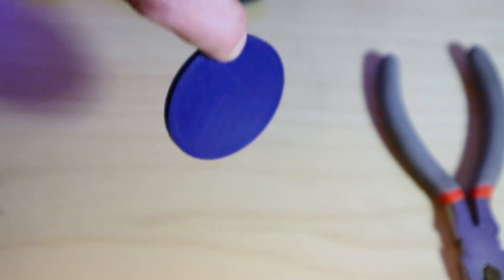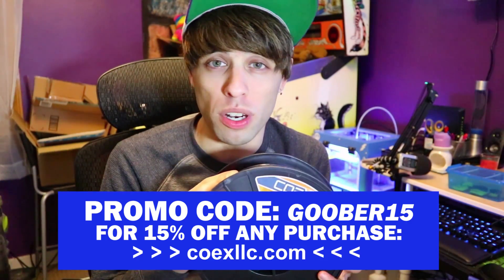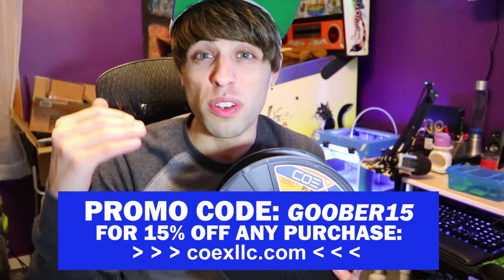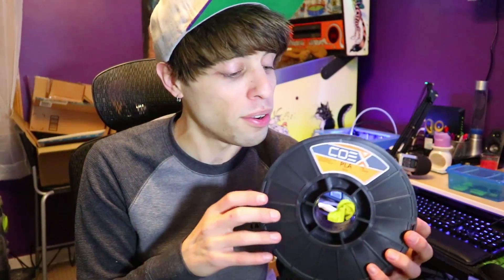That's going to do it for my review of the Coex PLA for 3D printers. If you guys want to try it out, I have a special promo code in the description — you can get it at an awesome discount price. This promotion is exclusive to this video and is only for a limited time. I love it and would definitely buy more. Make sure you're printing at the higher temperatures or you might have the peeling issue like I did, and make sure your bed is around 60 degrees if you have a heated bed. With the tape it should stick no problem. If you enjoyed the video give it a thumbs up and leave some comments — I do read them and heart the cool ones. Thanks for watching.